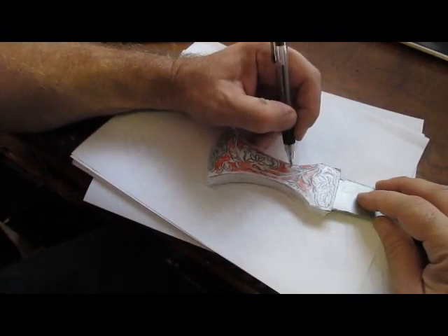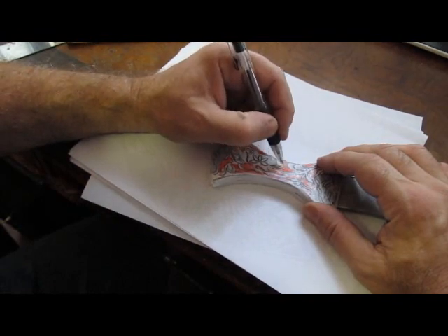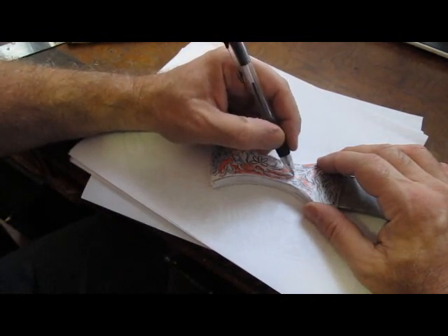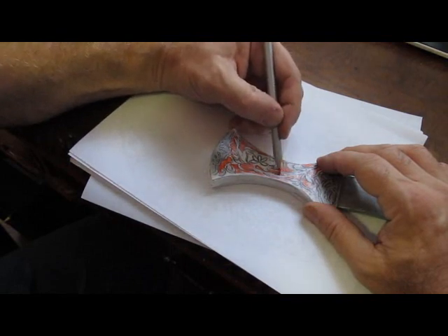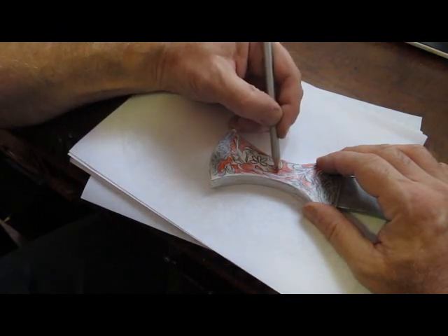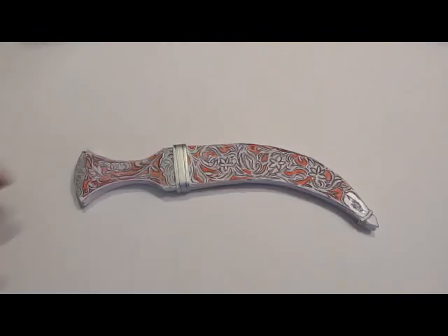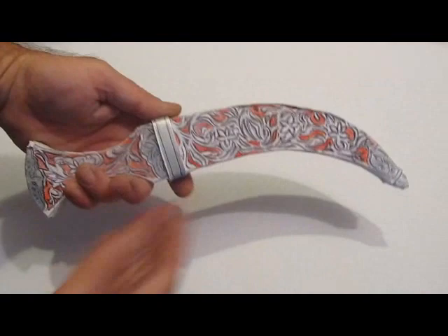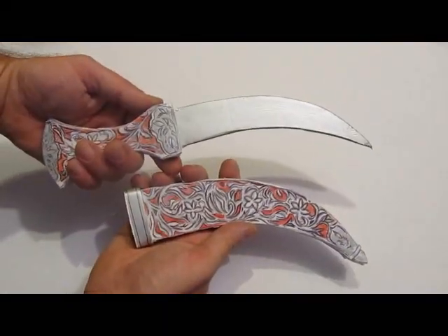Here's something I recommend you do: brighten up the colors a bit. The template's a little dull and I wanted it brighter. So use a pen to draw in lines like this, and use a red pencil if you have one to deepen the colors — it just looks better. I like it better with a little bit richer color to it, both on the handle and on the sheath. That's it, so you're done. Do some detail work that you like and you've got yourself a Sikh dagger.